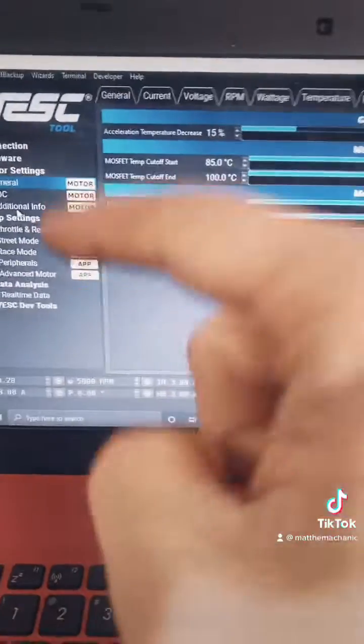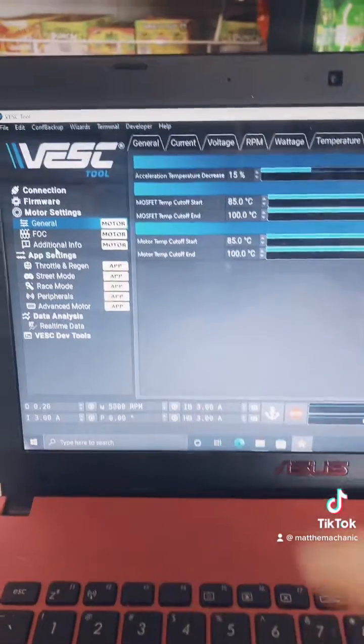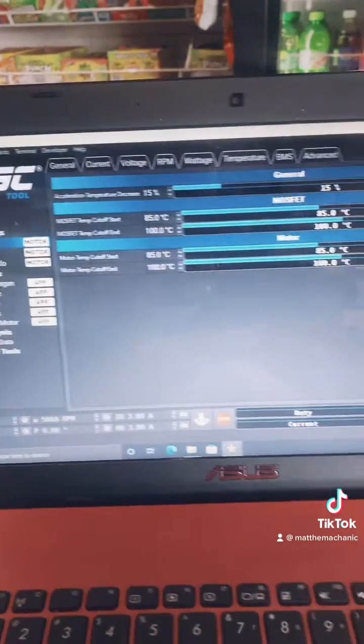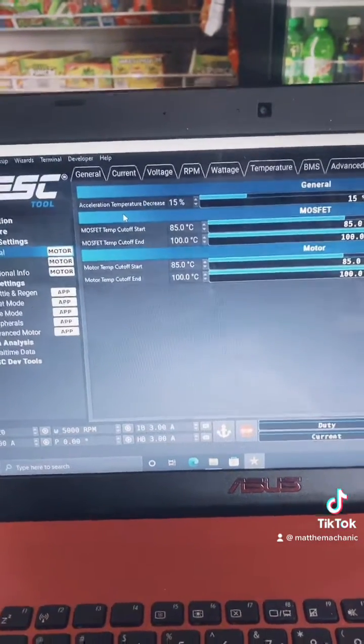What's up guys? Math Mechanic here. I got something exciting to show you. Let's go. So I am trying out the software for the EBMX 9000 controller here, and let me tell you, it is packed full of information.